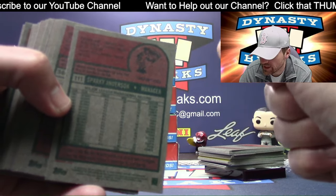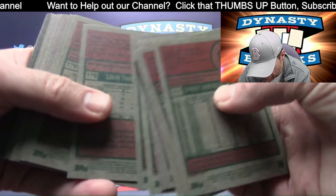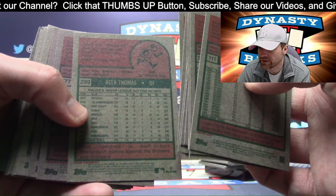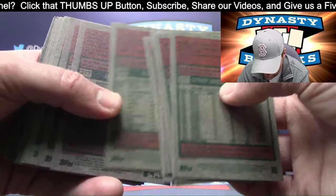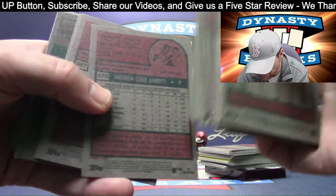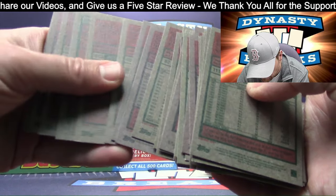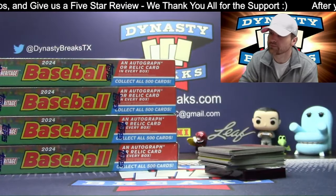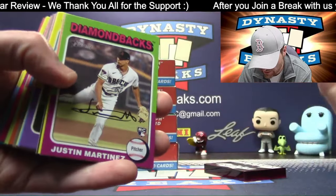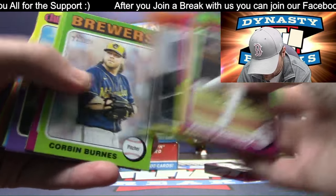You still don't understand what a short print is? Well, it's exactly like it sounds — they didn't make as many; they're very hard to get. Let's say the base cards here — they might print 250,000 of every card. Maybe the short print they print 200, or maybe 100, maybe 5. It's just really hard to get. Generally a short print is not serial numbered — you just know it's a short print because it looks different. When a card's serial numbered, you don't really call that a short print; the card's numbered so you know exactly what it's printed to.